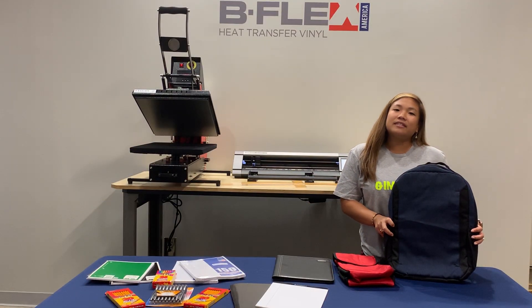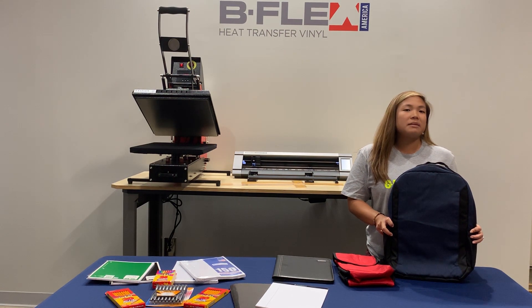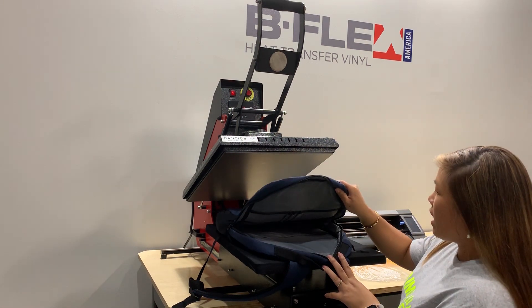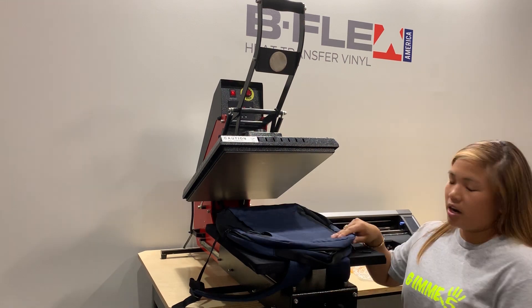Since we're going to be attending the Festival of Mexico in the next two weeks, we're going to be pressing a Mexican flag using our Gimme 5 White. So we're going to be pressing our backpack right here with our Gimme 5 White and we're going to be making sure that it's on an even surface, so I'm going to put a pillow right underneath it.